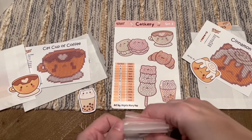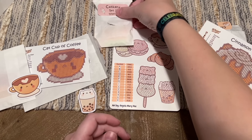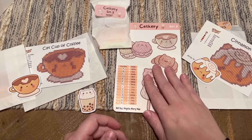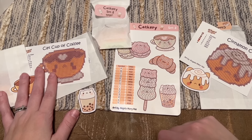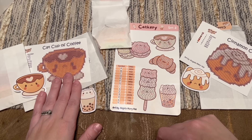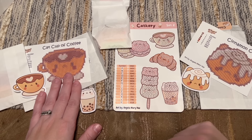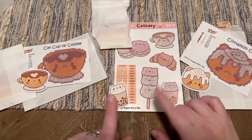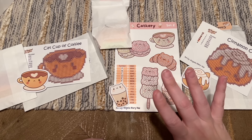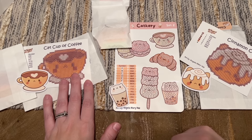Quick recap of what we've got: the Cat Curry Set Two — there's at least one or two other sets on the site — the Cinnamon Cat, and the Cat Cup of Coffee. I'm going to work on the Cat Cup of Coffee with you guys and I'm also really tempted to do one of the stickers to see how the round drills are. I'll start with the Cat Cup of Coffee and put you into time lapse mode so you can work on it alongside me.